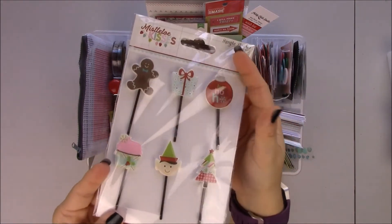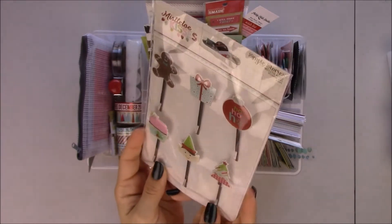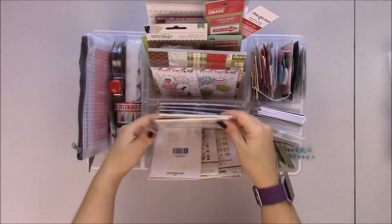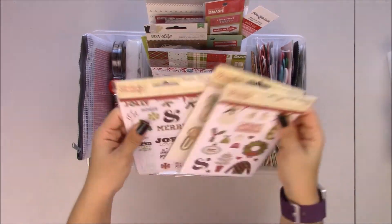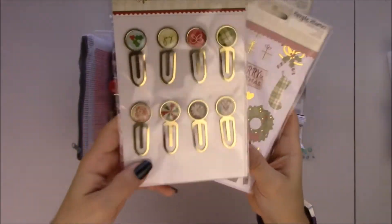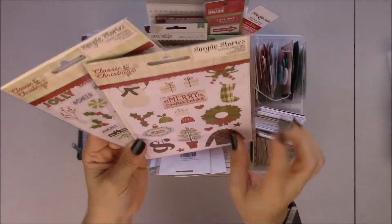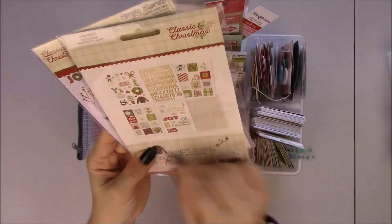These are so freaking cute — I love these. These are clips to decorate. Most people use them on planners but I'm a pretty basic planner girl. And this is Classic Christmas — paper clips. I love this little bow. More clips, and it also has foiling. It has six sheets with foiling.